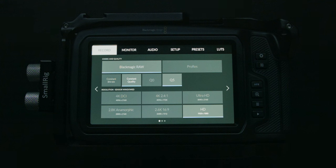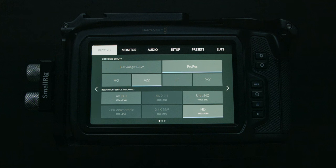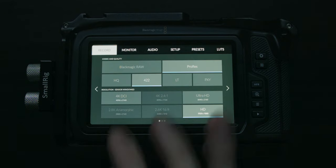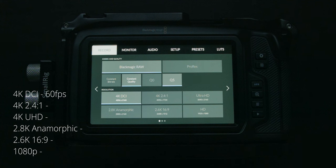When shooting in Blackmagic RAW, you have multiple resolution options, but when shooting in ProRes you can only shoot in 4K DCI, Ultra HD, or HD. If you want to shoot in higher frame rates, the resolution you choose determines how high you can go. In 4K DCI you can go up to 60fps. In 4K 2.4:1 you can go up to 75fps — by cropping the top and bottom you get a wider aspect but gain those extra frames. Ultra HD is also 60fps.